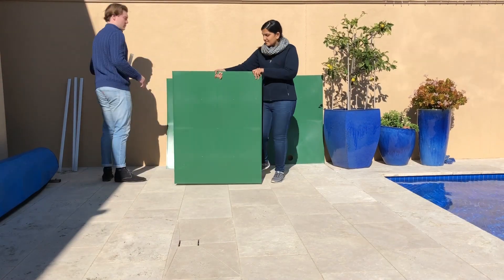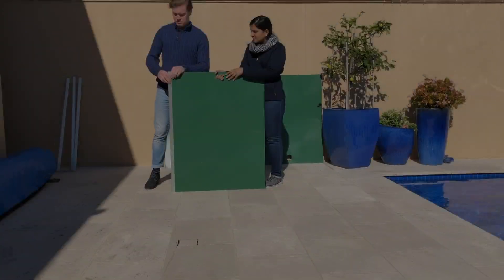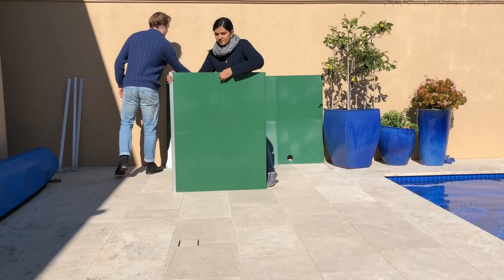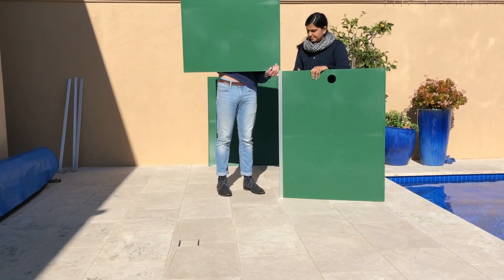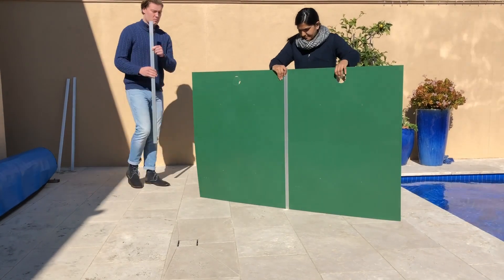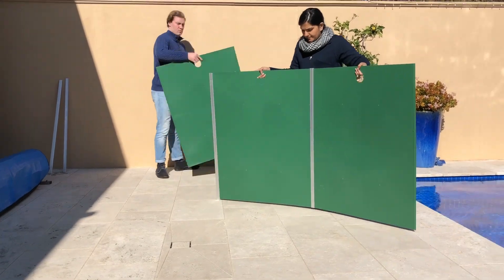Take the first panel, shiny side facing in with the hole at the top, and take the first aluminium rod, sliding it down the outside of the panel — the narrow part facing in, the wide part of the rod facing out. Take a second panel, sliding it down the outside of the first slider rod, then take a second slider rod, sliding it down the outside of the second panel.